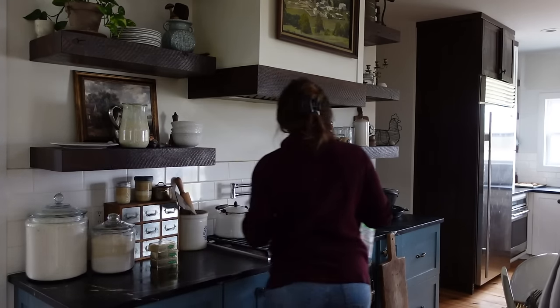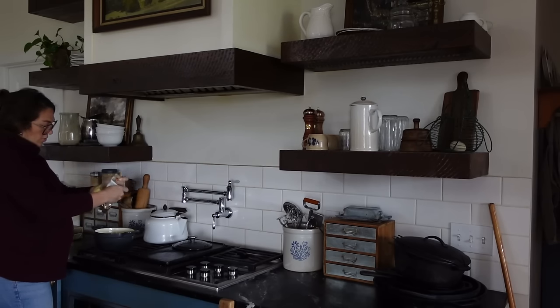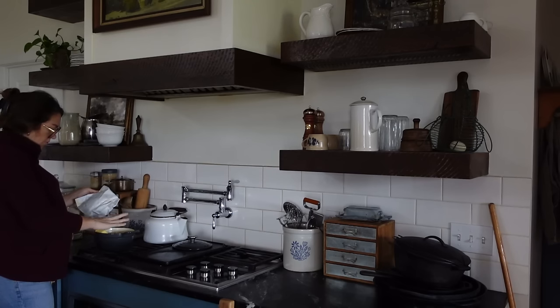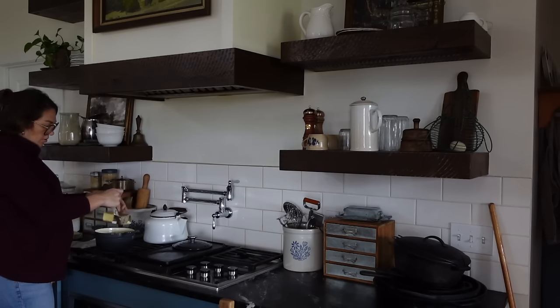I'll go ahead and give you a spoiler alert: two of them were fabulous and they are keepers, and they're on my blog now. One of them was not a keeper, so I'll walk you through my process. Since it's baking day, I went ahead and filled my canisters with flour and sugar, getting everything ready.